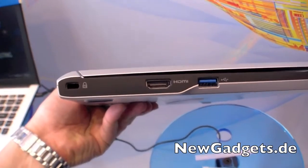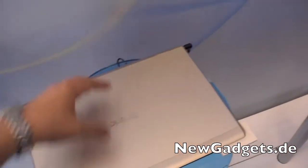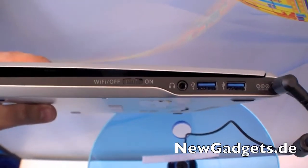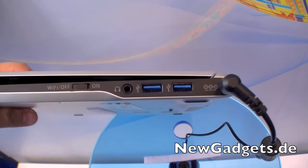Let's have a quick look at the ports. On the left side we have a Kensington Key Lock, HDMI, and USB 3.0. On the front there is nothing. On the right side we have a wireless on/off switch, audio port, two more USB 3.0 ports, and a DC-in.